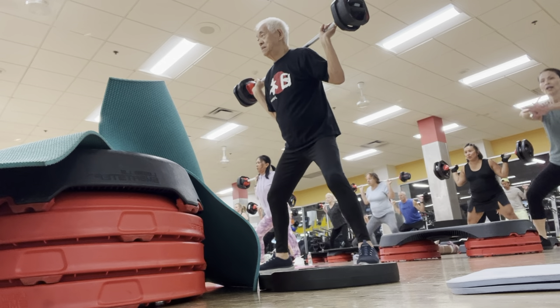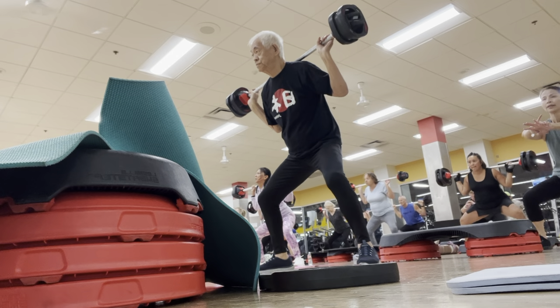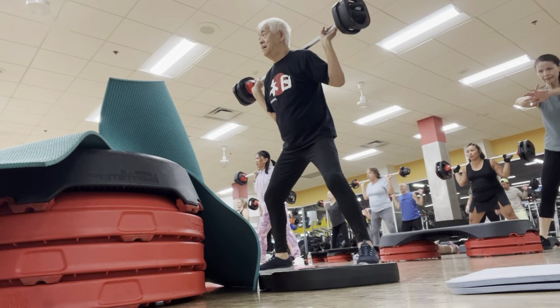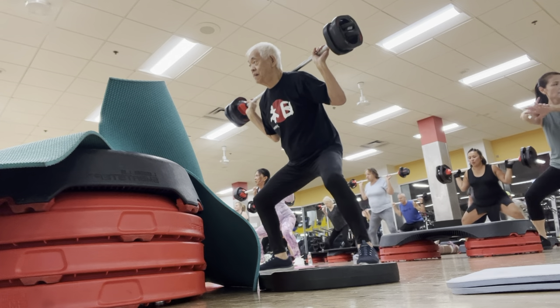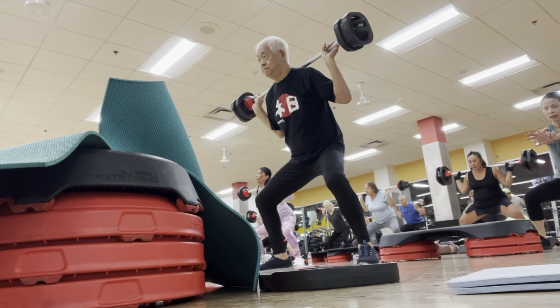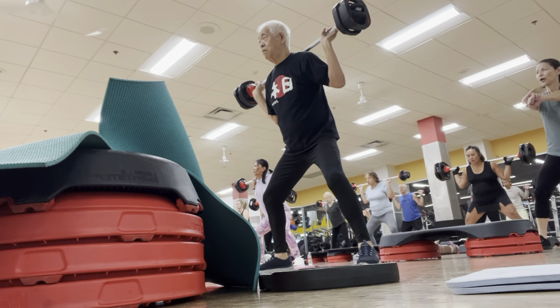Step back. Step back. Keep good. Look at your knee. Hang on tight.